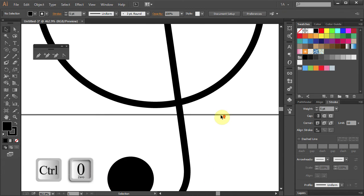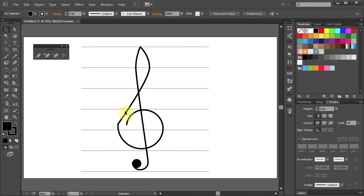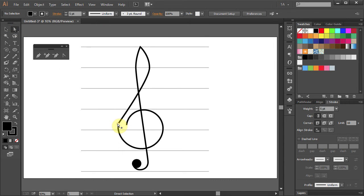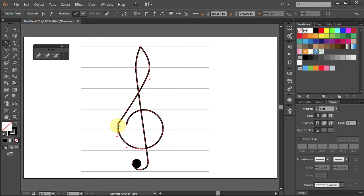Let's change the fill color to black and reposition the circle. Press Ctrl 0 to see the whole page. Now we will need to adjust the curve of this part. Go to the Direct Selection tool, click on the Anchor Point, select the Convert Anchor Point tool, click on the Anchor Point again and holding the Shift key on your keyboard move the mouse up to change the curve.